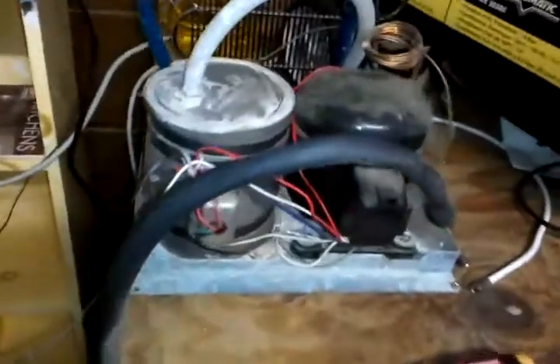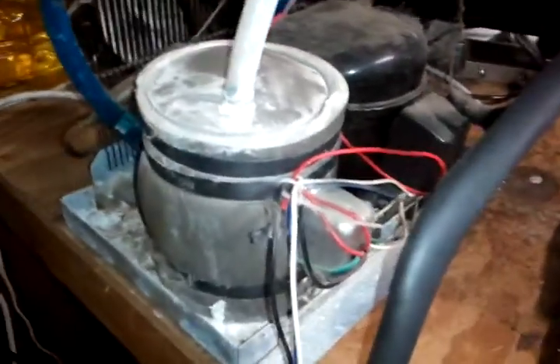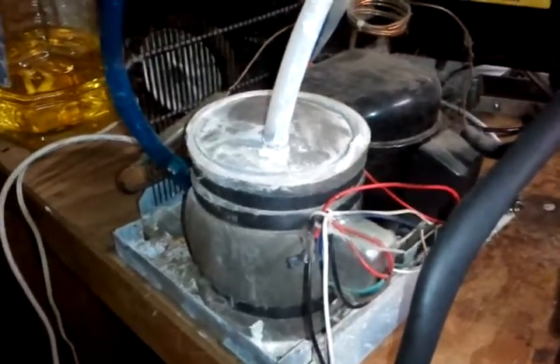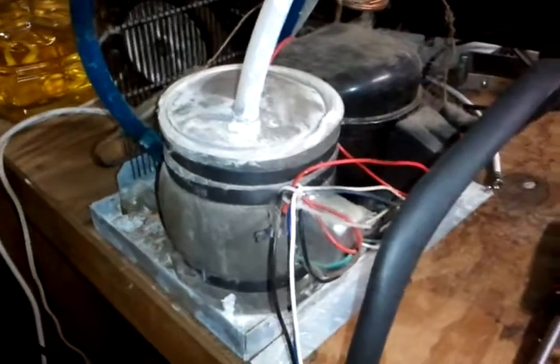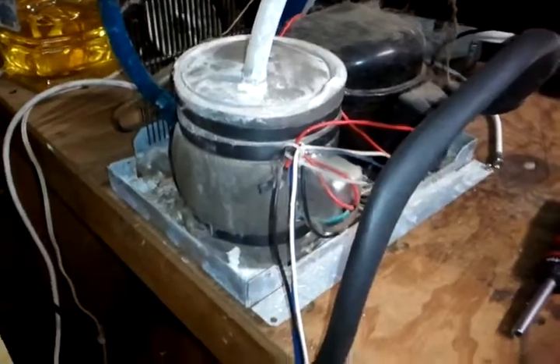I'll have to probably adjust the water level some. One of the things I have done is I have disconnected the water heater, which I have no need for right now, but maybe later — wintertime or so — I might need it. So I do have the option to use the pump to pump the water into the water heater and back out.